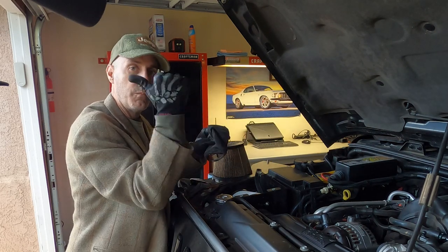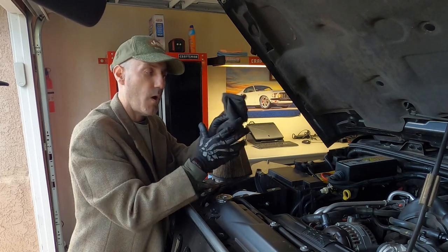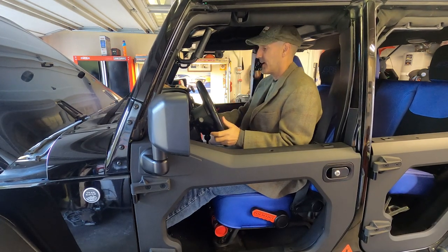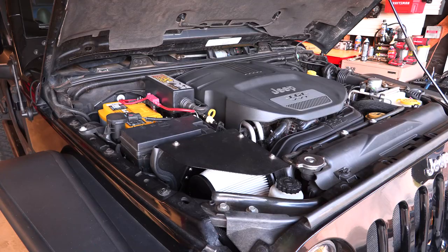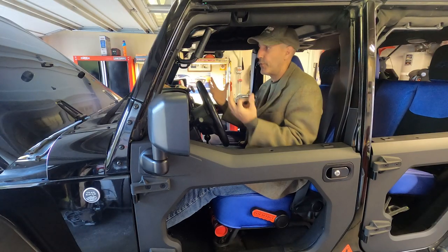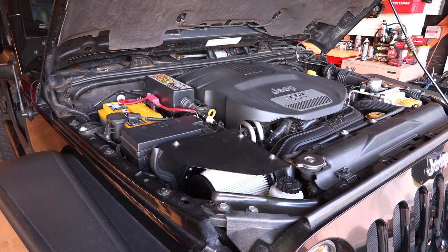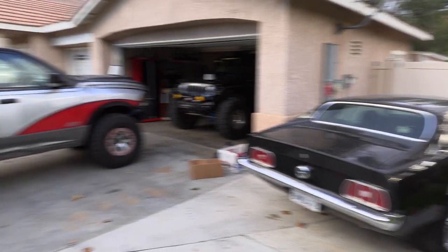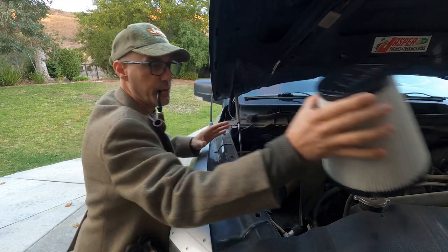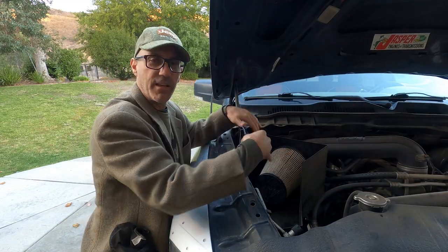I'll clean this and leave the pre-filter off for now. I'm gonna move over to the truck and swap the element there — I'll tell you why I'm leaving it off. Let's start it up so you can hear what it sounds like from the intake. That's one of the things I kind of liked about this: it's just the right amount of throatiness, takes a little bit of the silence out but adds a fullness to the engine bay.